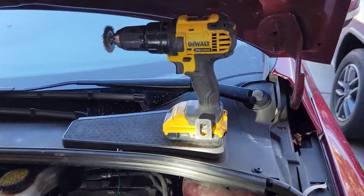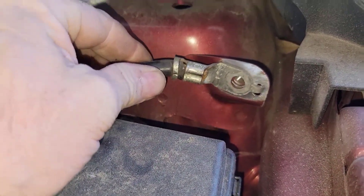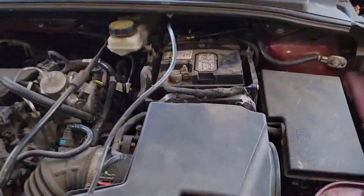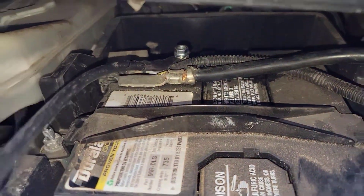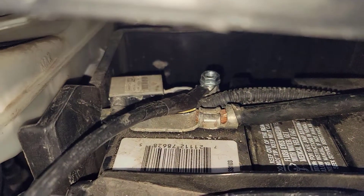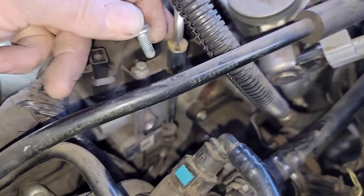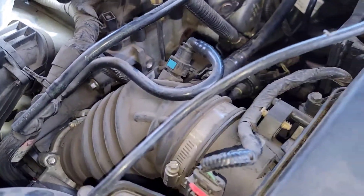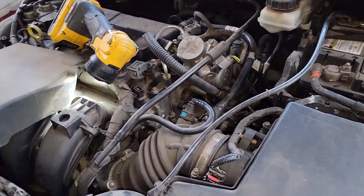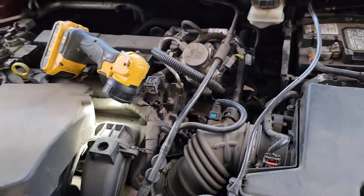That was easy enough — just used the wire wheel, and that should give it a metal-to-metal connection there now. And just so you can see what I'm doing — adding my own extra cable going from the negative, right on top of where the other one was with an extra nut. Then I just pulled this bolt out right here — it's just a retainer. We're going to drop this through here and install that down in there, so it won't have to just go through the chassis to the engine, which is definitely bolted to the transmission.